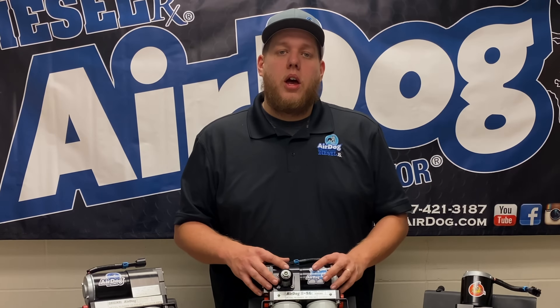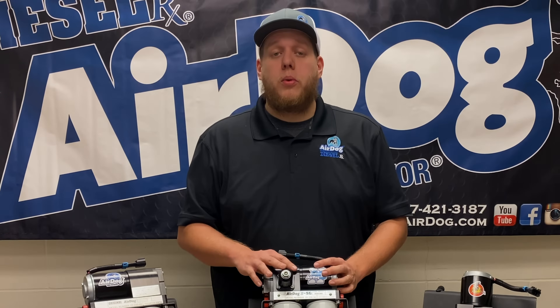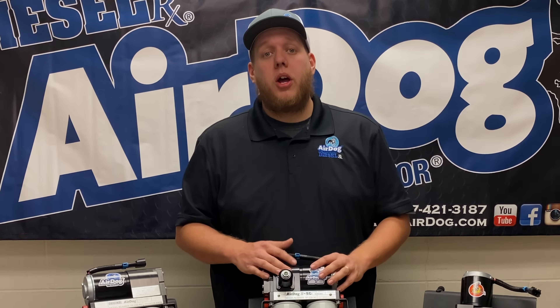Hey guys, CJ from AirDog. I wanted to tell you some exciting news for the 2023 year with some product updates.